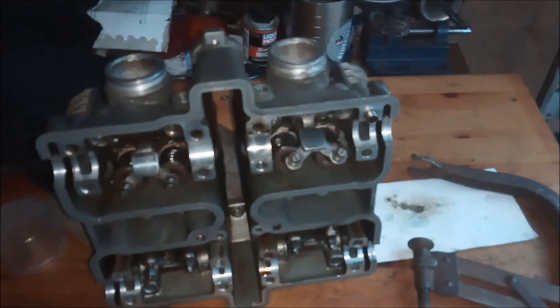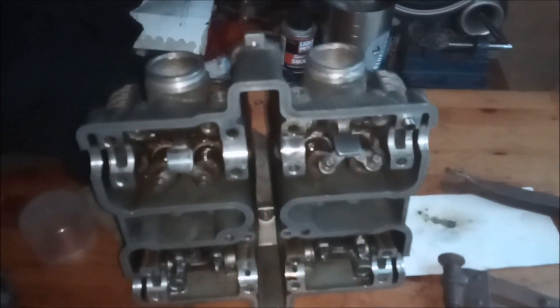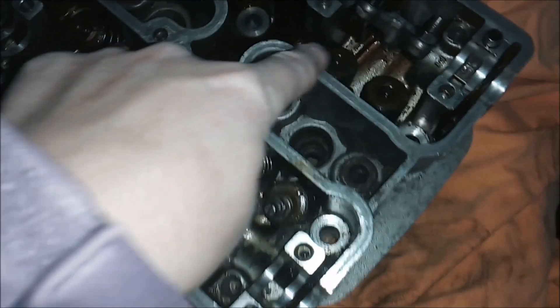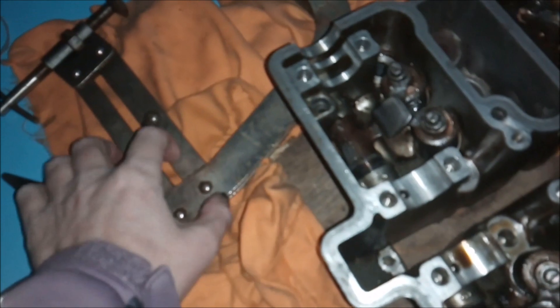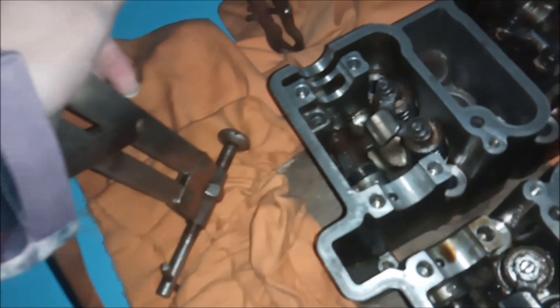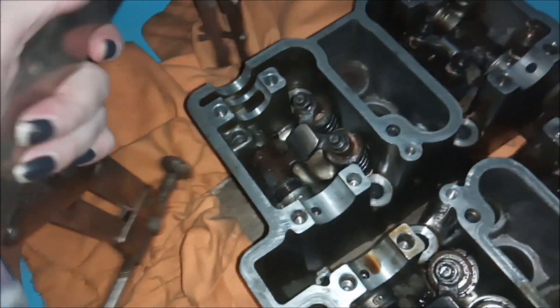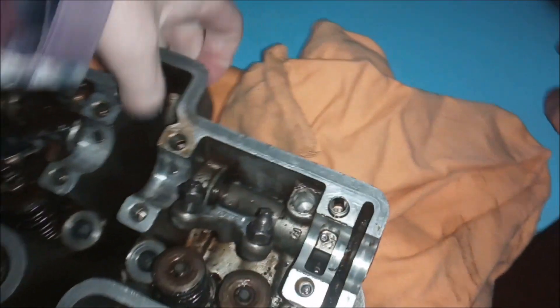We're going to see what we can do with regards to this head because I'm pretty sure we can get a valve stem for this. You'll join me in the next part of the film. So what we need to do is see if this tool will fit. One of them — I think it's the blue one — is in my shed, and I've had them for a very long time.